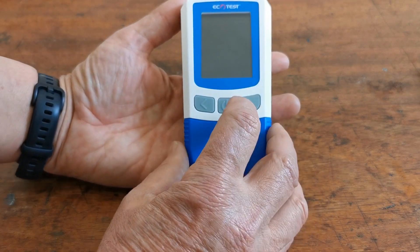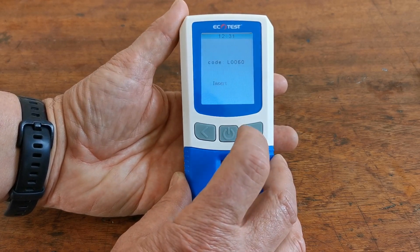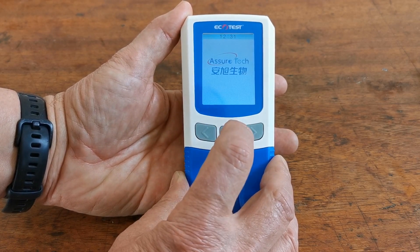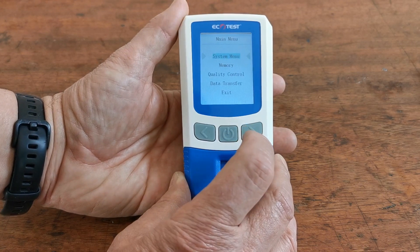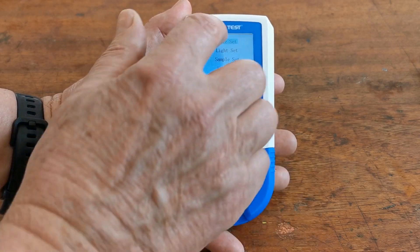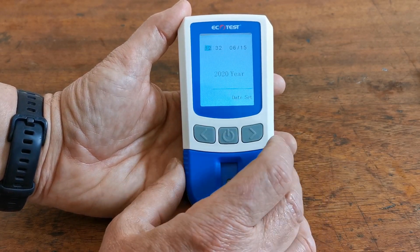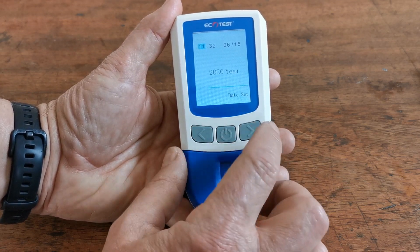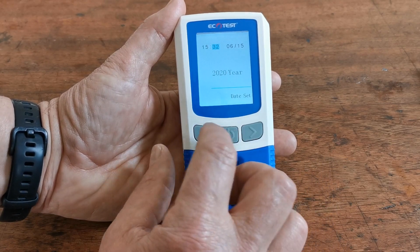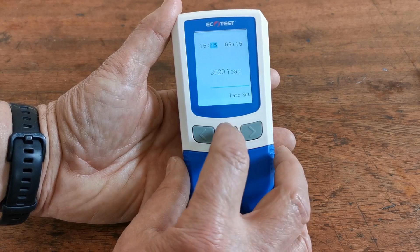When you're ready to set up the time and date — which we recommend on first initiation of the meter — depress the power button. Instead of proceeding to a test, press the power button again and hold for two seconds. This will bring up the system menu. Navigate through the system menu to date set and press the button again. It will ask you to set the hour — use the arrow buttons to adjust up or down. I'm going to set it to 15:15 for quarter past three.